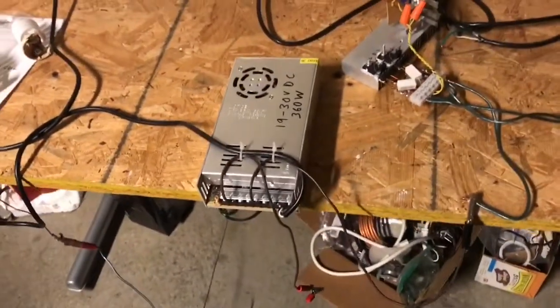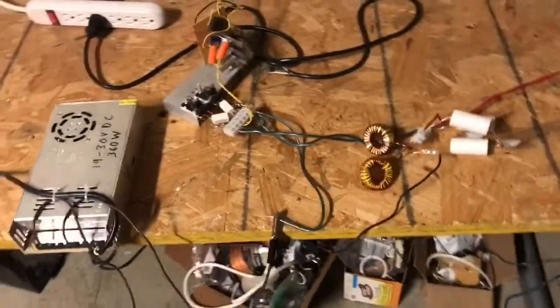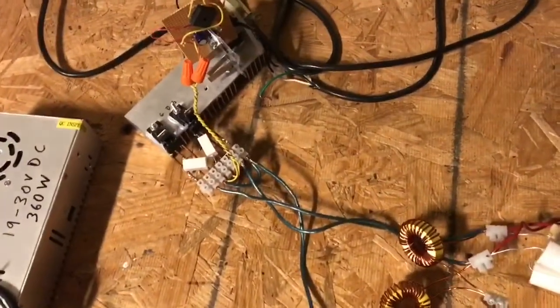Welcome back to this channel. Thanks for checking in. In this video we're going to try and run a Tesla coil off a Mazzilli driver. Now let me explain.